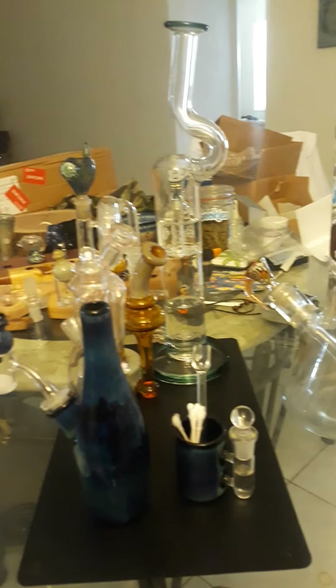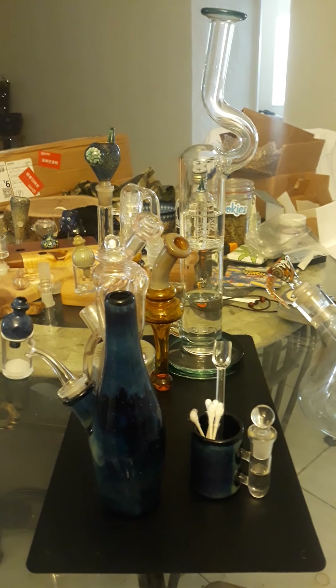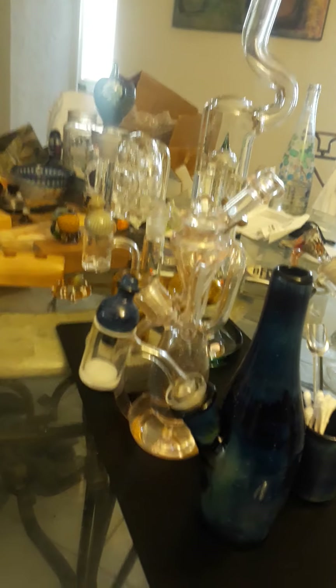Hey guys, I just wanted to make this quick video and show you my Chinese glass collection, mostly from Bao Tang, but that big bubbler is from Cali Bear. I have about five hundred dollars in Chinese glass in my collection.